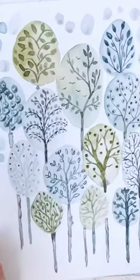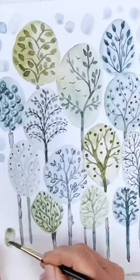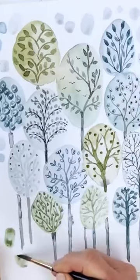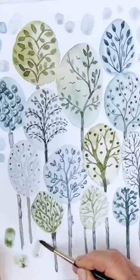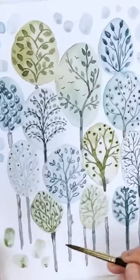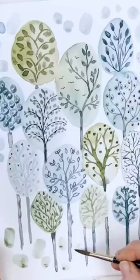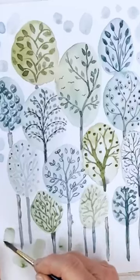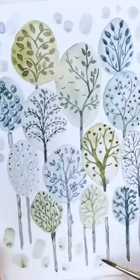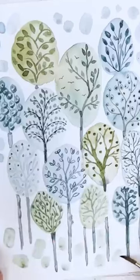Then you could also, of course, deconstruct the grass down here. I don't know if that's an official term for this kind of work. Could be. So we're just, we're not painting grass, we're painting.